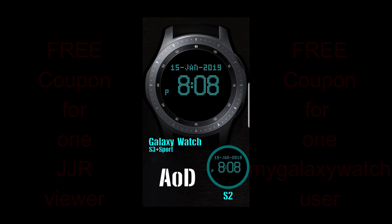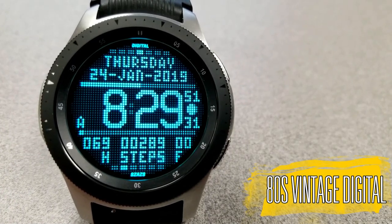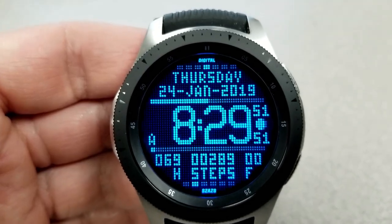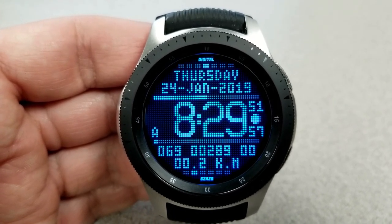Okay, let's go have a closer look at this retro style watch from Sazazz. As I said at the start, this one definitely has a retro look to it, and it's been aptly named the 80s Vintage Digital. As someone that grew up in the 80s, vintage is not how I would classify myself, but if it's just in reference to the watches of the era, then I'm cool with that.